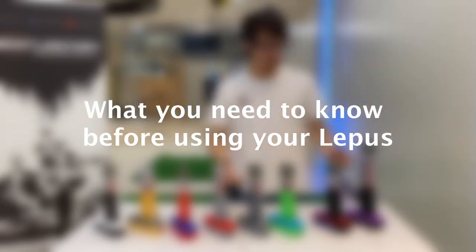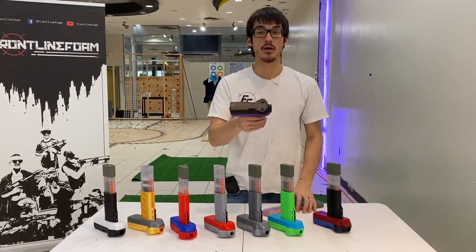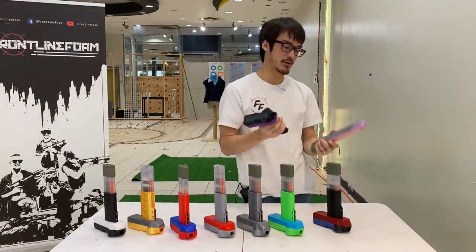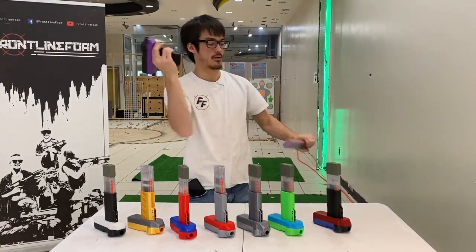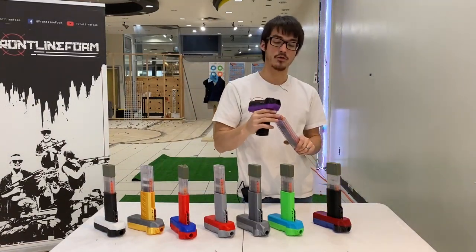This is a Lepus. It's a great design — very compact. It has a very high rate of fire if you get a higher RPM motor. It's got a Towal magazine compatible pull detent grip. It is 3D printed though, so it can give you some hiccups if you don't use it correctly.